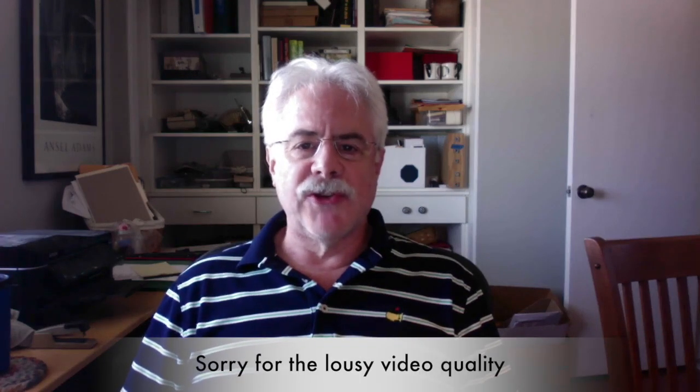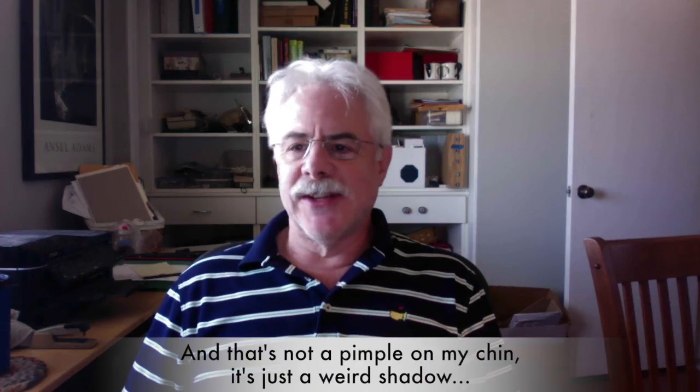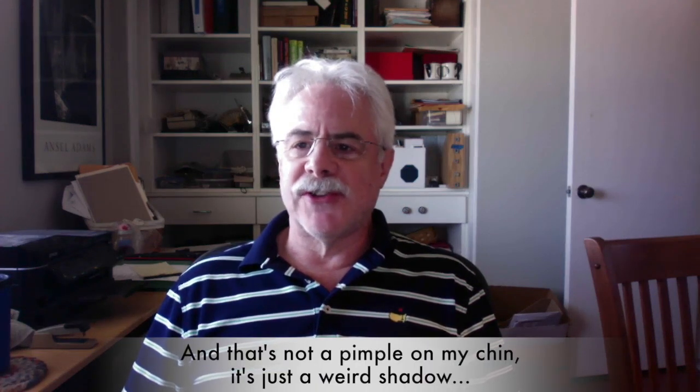Hey, Newbie Dan here, otherwise known as Dan Thomas to my non-woodworking friends. It is Tuesday, September 26, 2017, and I thought I'd give you a status update.